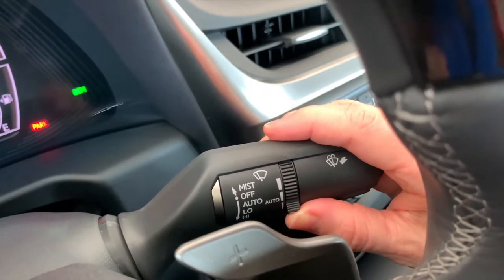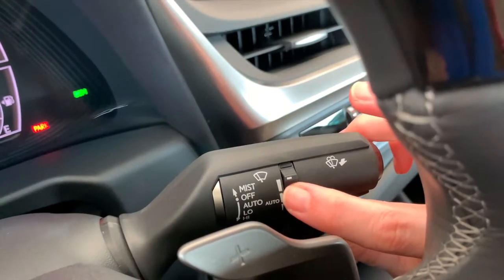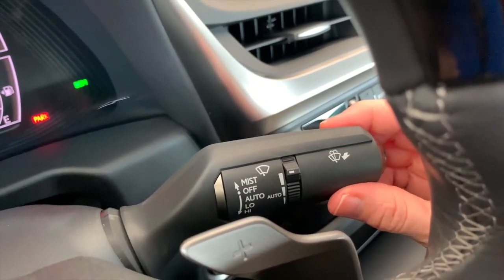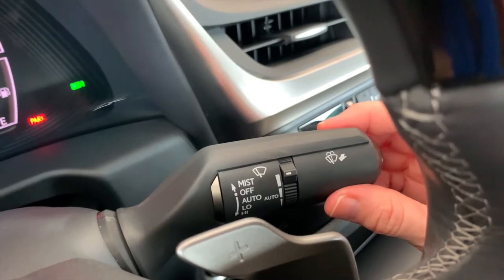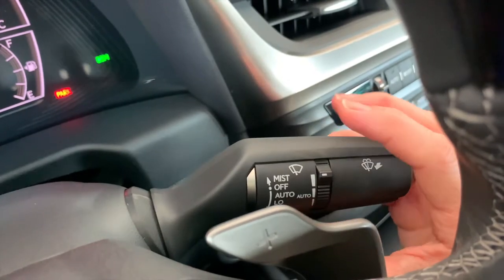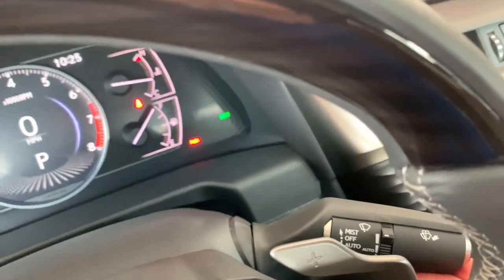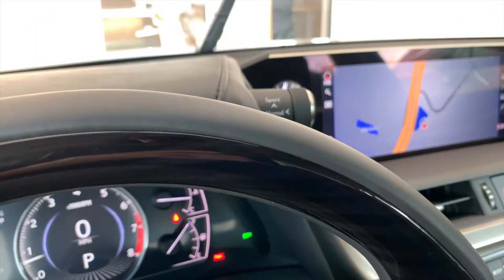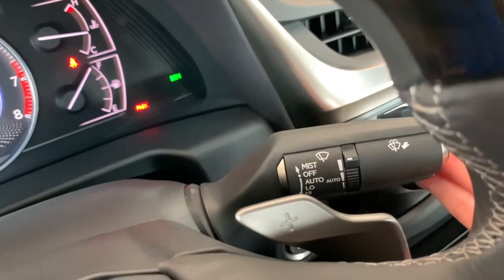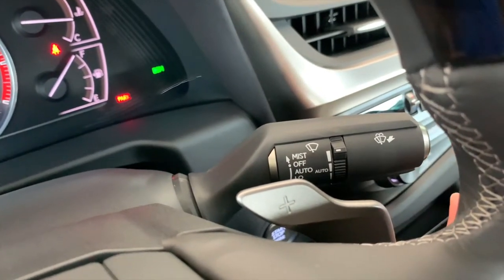If it's not raining very hard, you might need to make sure the wipers are in the most sensitive position so it won't take quite so much water to get them to engage. If you want to manually control the wipers, just click down again for low and then at the very bottom position is high. To clean the front windshield, you would just pull the stock toward you.